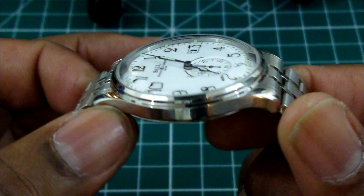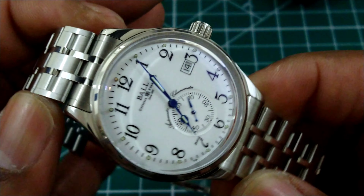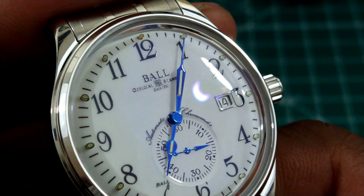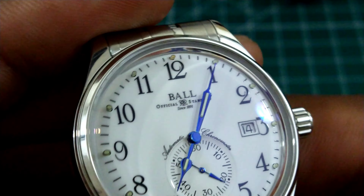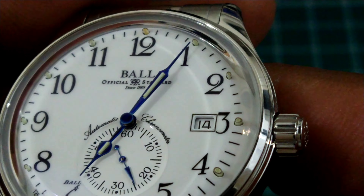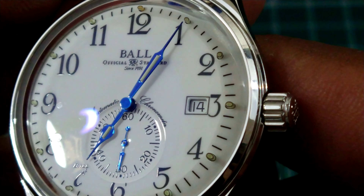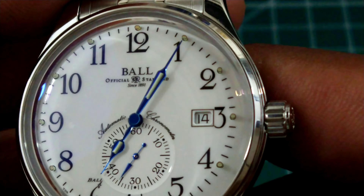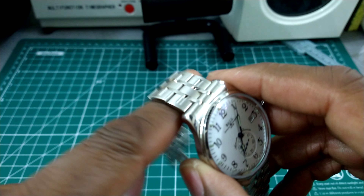There's a nice crown with the Ball logo, heavily knurled and easy to grip, smooth winding. Lovely polished case with a two-step bezel. Ball does a really good job with their finishing. Look at the printing on this dial — it is phenomenal. Anti-reflective coated crystal. Getting in close, you can see the printing on the dial is fantastic — 'Automatic Chronometer' on this beautiful porcelain dial.